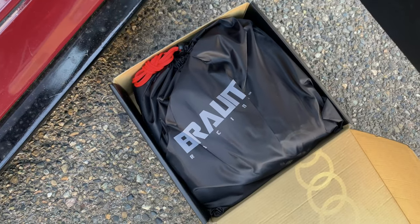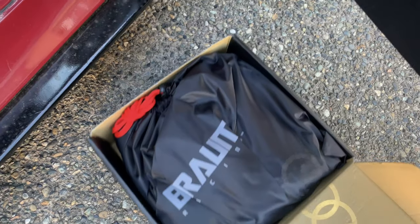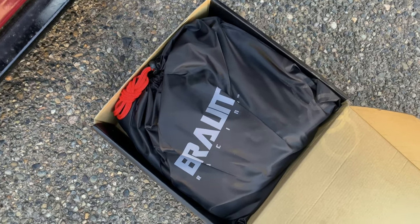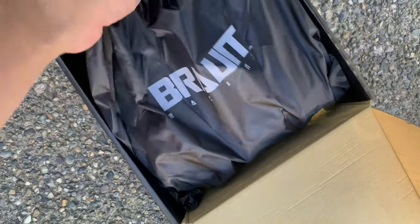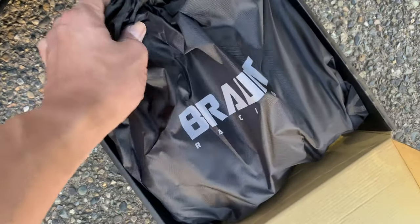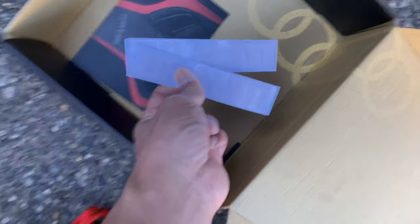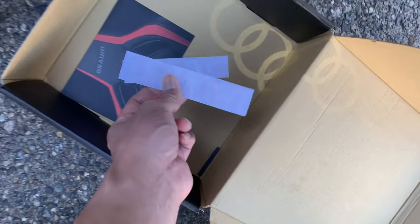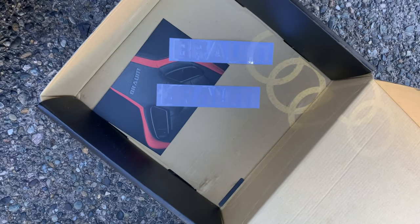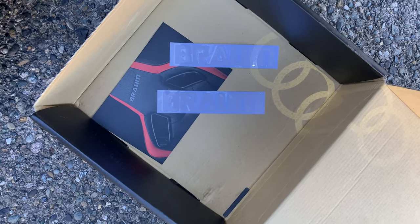Once again, thank you Brahm for sponsoring me and sending me out these awesome items. Even the packaging — I never had a chance to talk about the packaging, but just individually this is amazing. It's just an extra amount that they do, even though it's not necessary. Every little bit goes a long way. They also sent a bunch of stickers with this, which I think are supposed to go on the harness bar. It's just so amazing what they do for their packaging.